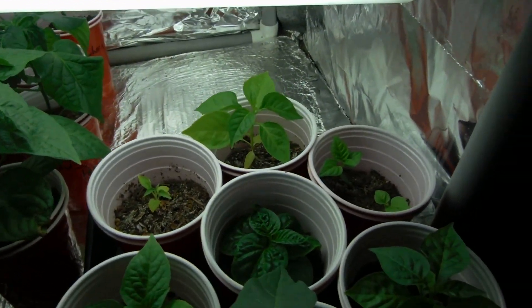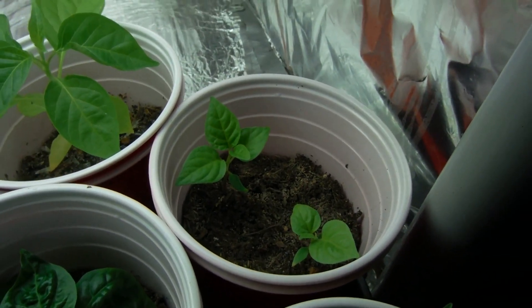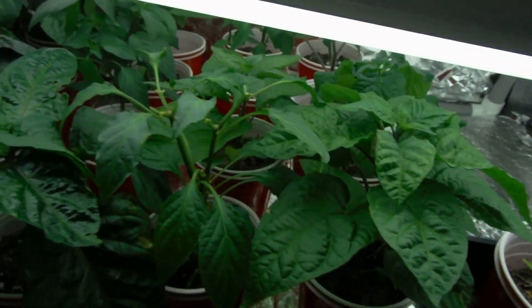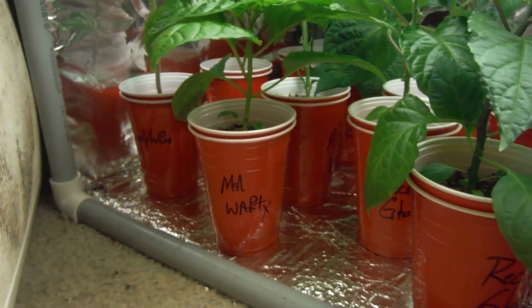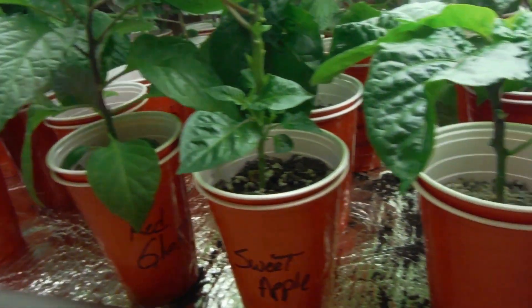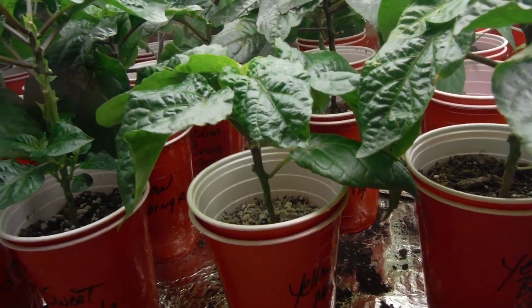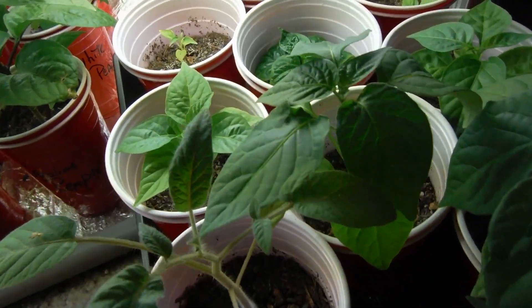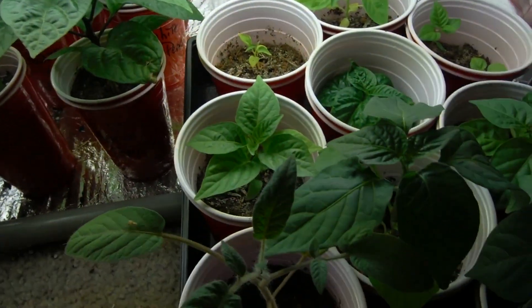Let's get into here. Got some Red Fatalis over there — these are all the smaller guys. If you look around in here, look down low, everything's a lot more spread out. I pretty much gave each cup probably twice the amount of room it had before by getting rid of my seed start tray that was right here, and put some of the smaller ones up there.